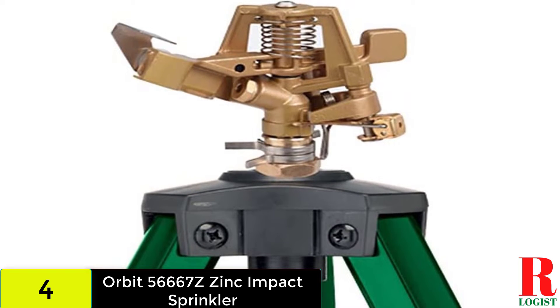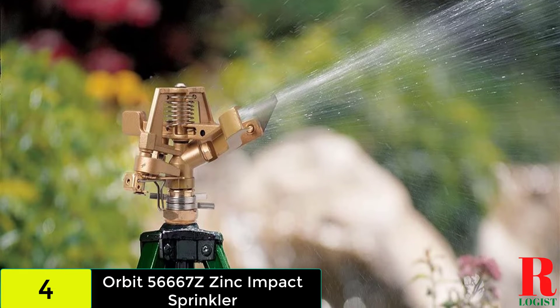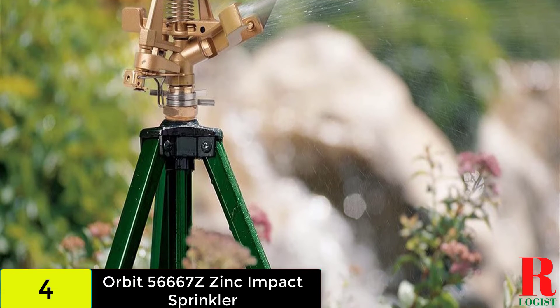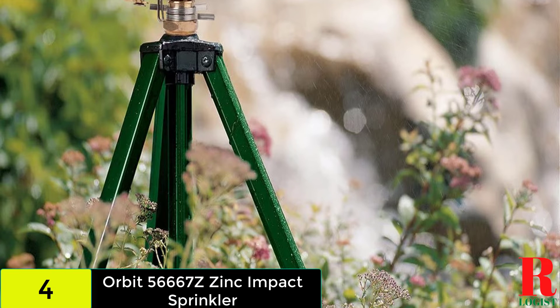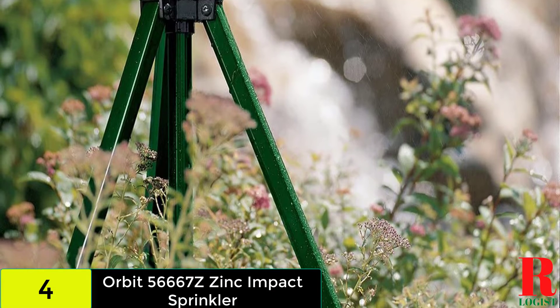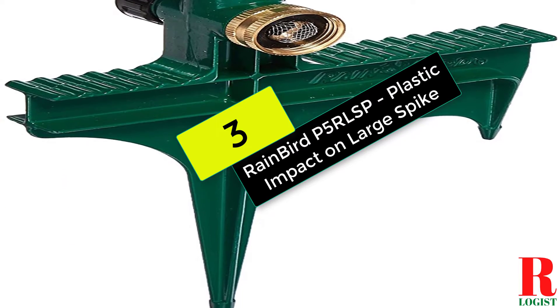The Orbit Zinc Impact Sprinkler on an adjustable tripod is ideal for watering large areas. Impact heads have an uninterrupted water flow that is clog-resistant even when used with dirty or reclaimed water from ponds and canals. Attached to an adjustable tripod, this sprinkler sprays up to an 85-foot diameter. It features a deflector shield for distance adjustment, an anti-backsplash arm to aid in spray pattern coverage, and a diffuser screw that creates larger or smaller water droplets.